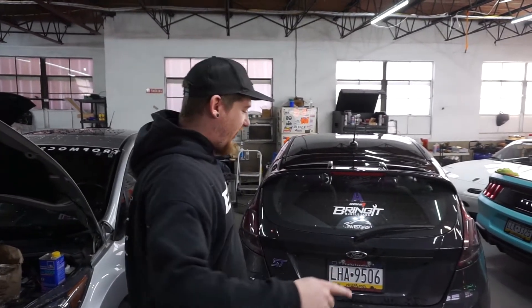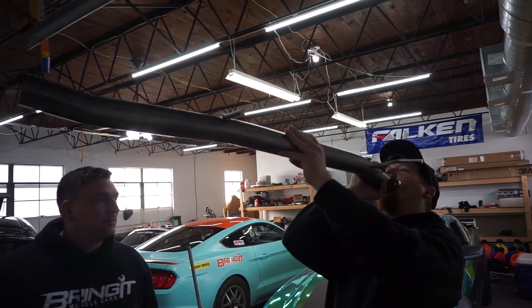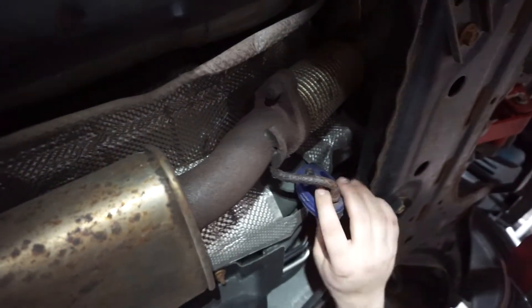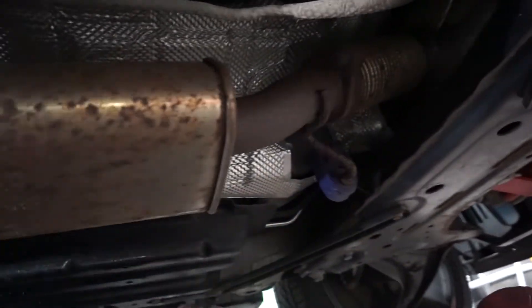We gotta cut the other exhaust off and put it next to it first. I guess we are cutting it. Step number one, we're gonna get the car up on jack stands so we can get underneath it and get working. The first thing we're gonna do is locate the bolts coming off the downpipe. We have two 15mm bolts that we're gonna disconnect. We're gonna spray a little bit of WD-40 or penetrating oil on our bushings because we're going to be taking them off. Then most likely we'll be making a cut somewhere out here to pull the whole exhaust out. Let's get started.